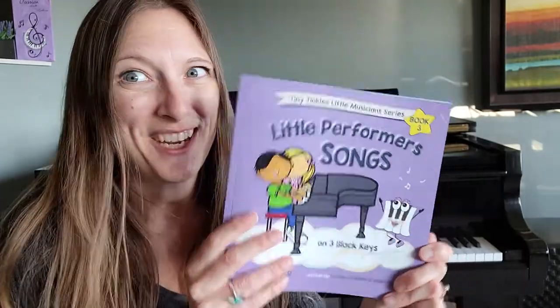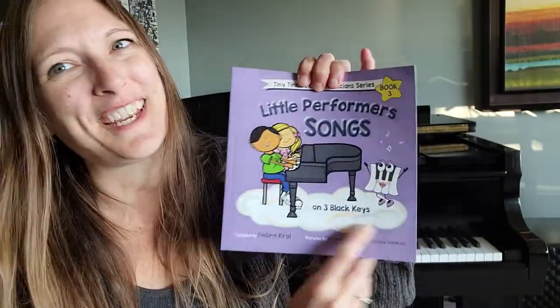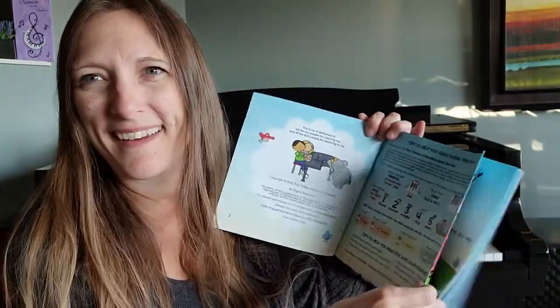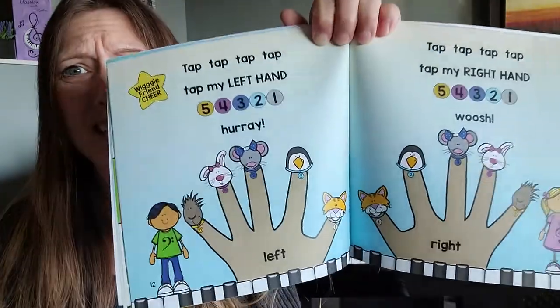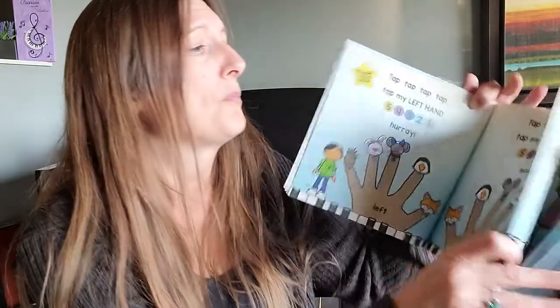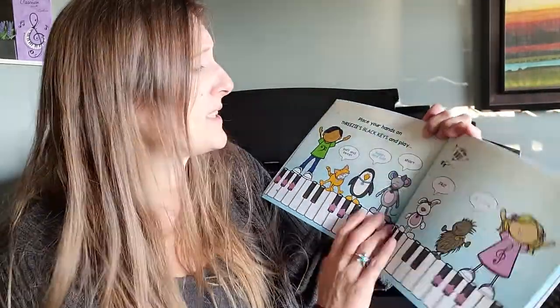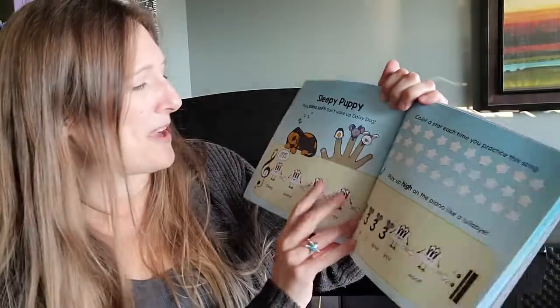And we get over to book three — guess what this one's all about. Songs on three black keys! This is why this is the perfect book for preschoolers, because repetition is key for this age. They need lots of activities that are similar to give them lots of practice in the concepts, so everything is just natural and they're always getting the answers right.